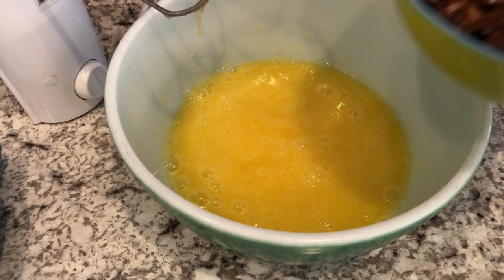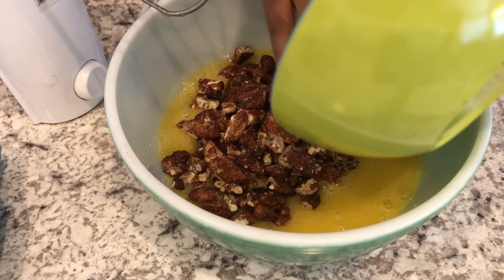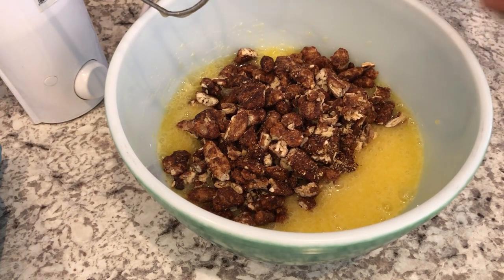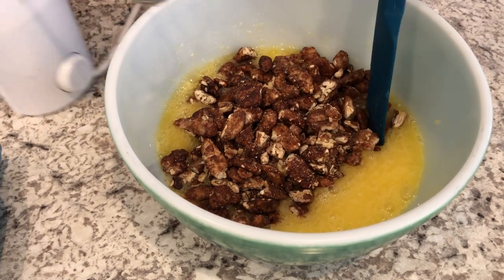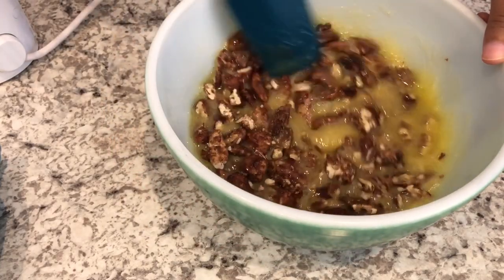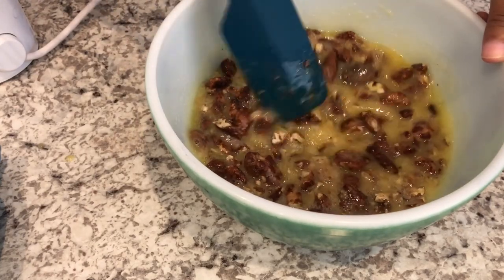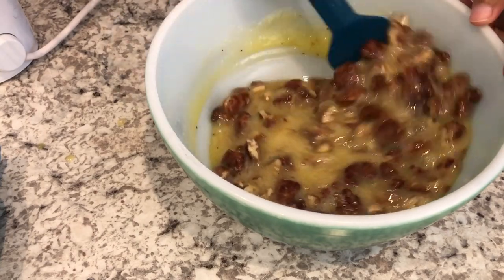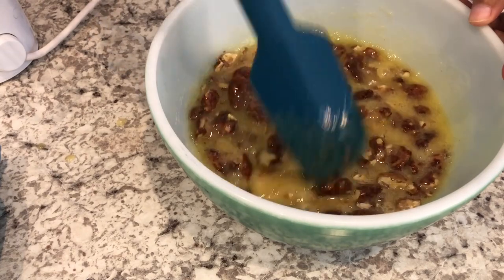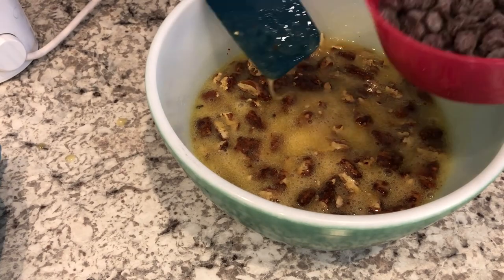Next I'm just going to fold in my pecans — like I said, you can use regular pecans, you don't have to use praline pecans, that's just what I like. I did give them a rough chop but you can leave them whole if you want. Now I'm just going to add my chocolate chips.